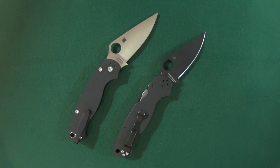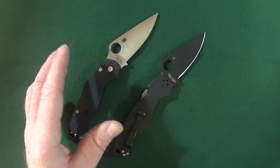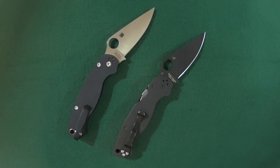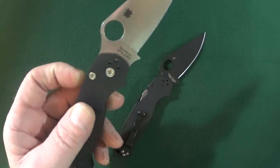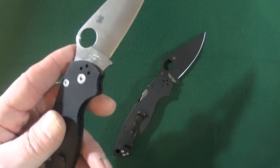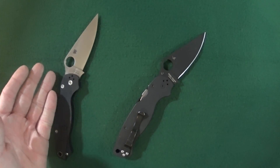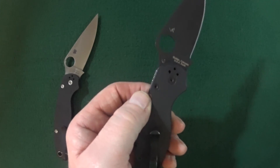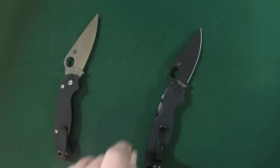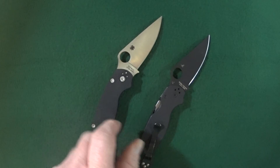The Spyderco PM2 is a crazy popular knife, so it only makes sense that they make a left-handed version for individuals like myself. The left-handed PM2 has the satin blade and is going to appear on the left side of your screen. The right-handed version has the black DLC blade and is going to be on the right side for the duration of this video.